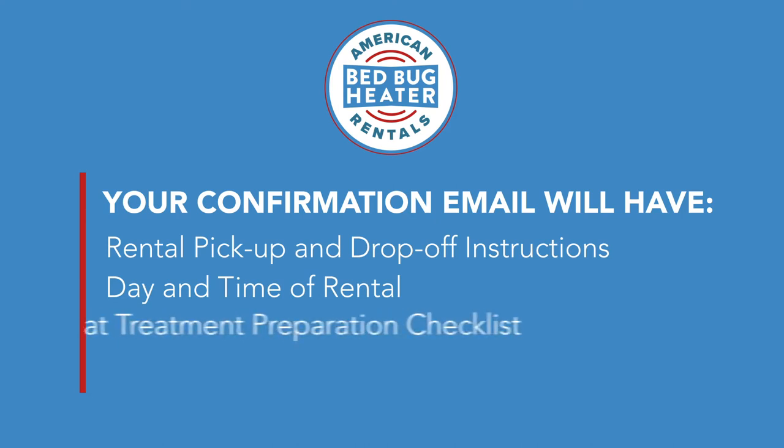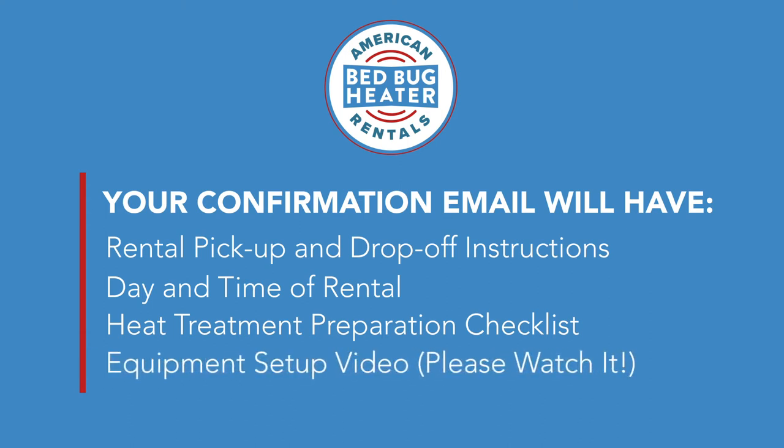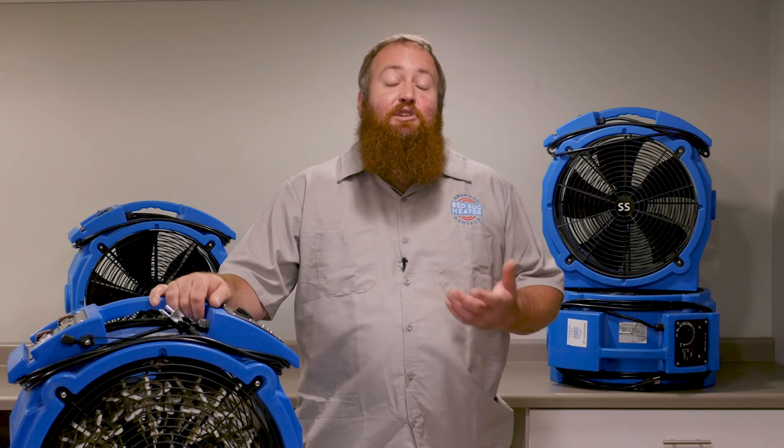There's also a copy of our preparation checklist in the email. And then the most important part is the video that's attached — please make sure you watch it. It shows just how simple it is to set this package up and walks you through step by step. If you have any questions or issues during your rental, please refer back to the email.